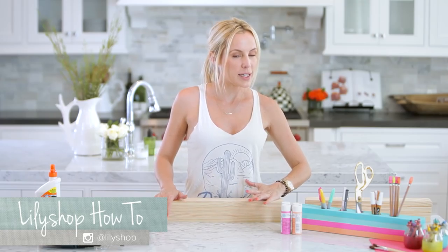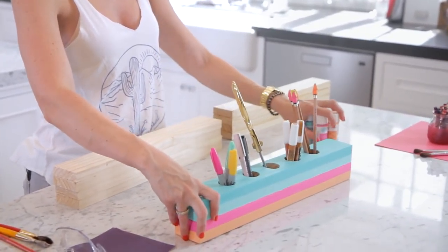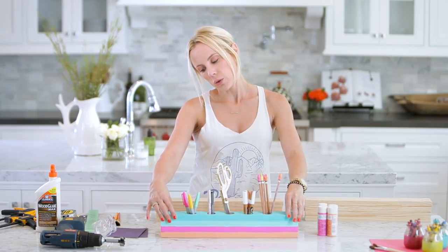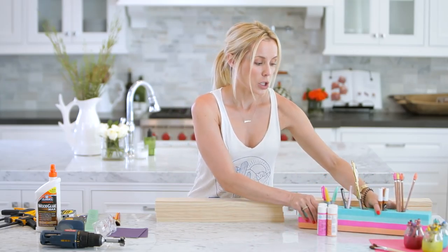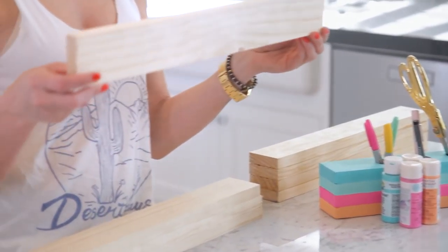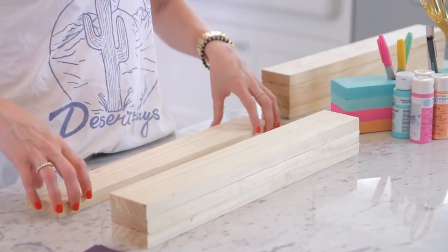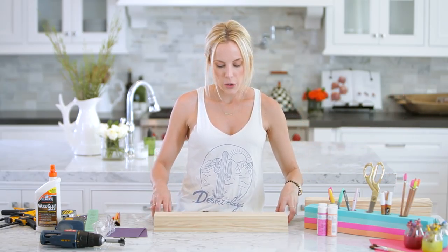Hi guys, I'm Jessie Day from Lily's Shop and this is HGTV Handmade. Today I'm going to be showing you how to make a DIY desk caddy. Here is ours — it is four layers. We used two different types of sea foam green, well this one's more like an aqua, a hot pink, and a peach. This one is 18 inches long and I'm using one-inch pine, three inches wide. They're all cut down from a six-foot plank, and we're going to stack four planks high so we can do a deep desk caddy — that way my scissors and pencils can fit in here.